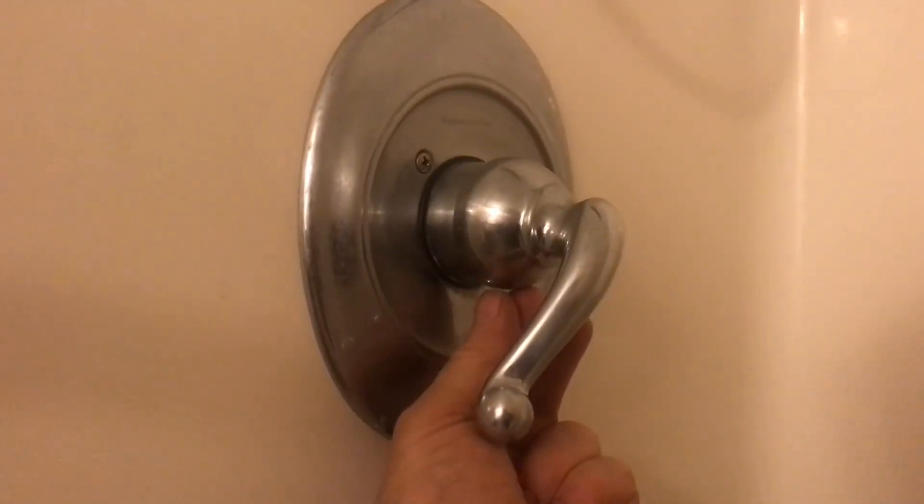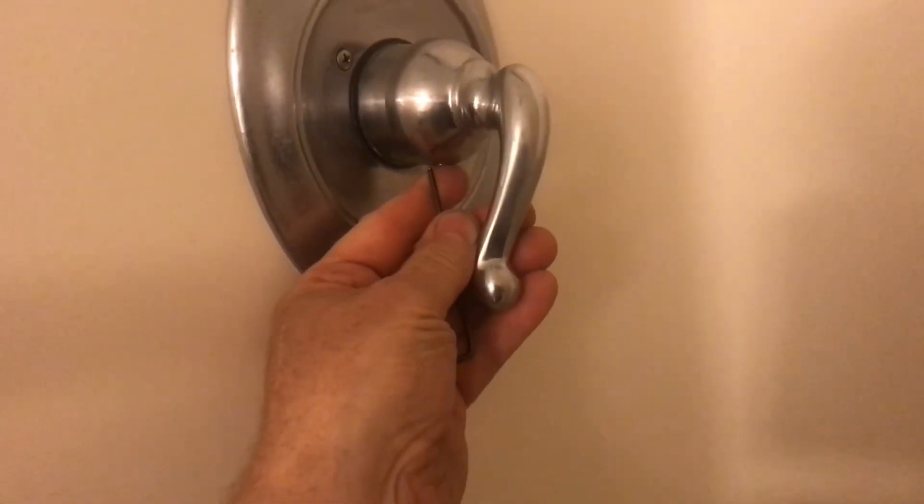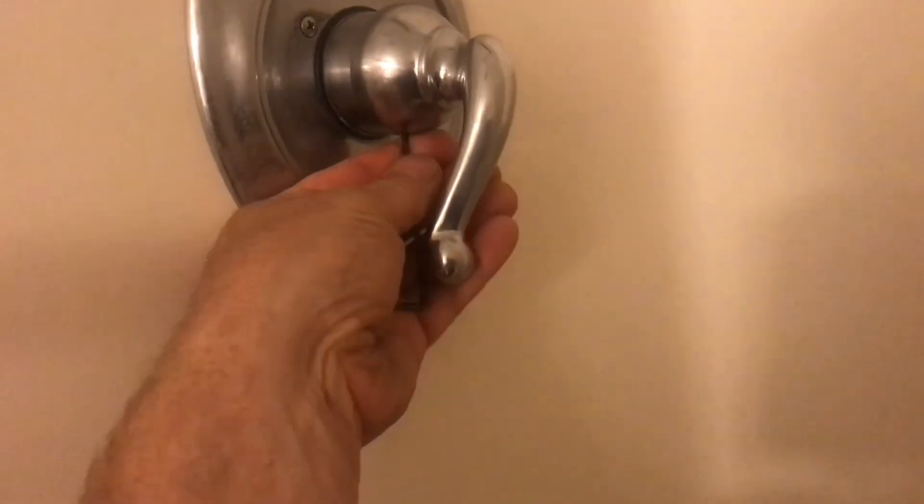I'll show you how to turn up the heat on a shower. The knob on the heat control needs to come off. Here's a 3/32nd Allen wrench. Move the handle forward — a little water may start to come out, but we'll open up that hole and get the wrench in.